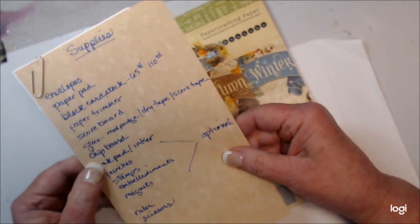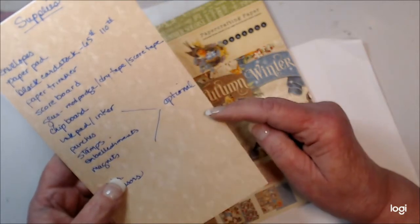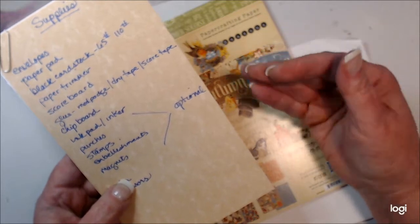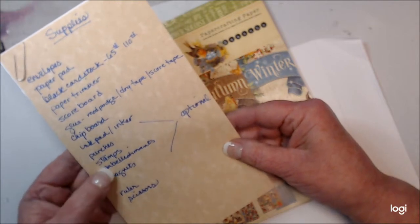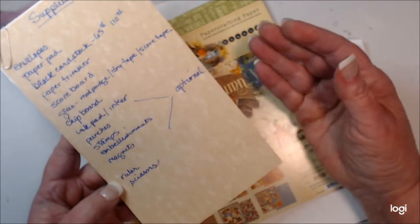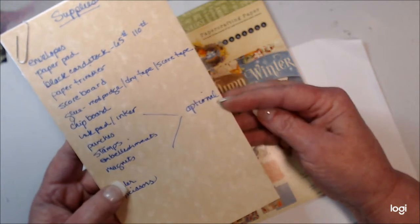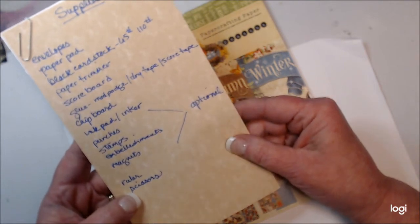You'll need some chipboard or lightweight cardboard to make the cover of the book. A few things are optional — I like to ink the edges of my pages, but not everybody's into that look, so that's a personal preference. If you do like that look you'll need an ink pad and an inker. I also like to use some punches, maybe some stamps, and embellishments and magnets to personalize the book and give it some character. But they're certainly optional. Having a ruler and a pair of scissors handy is always a good thing.